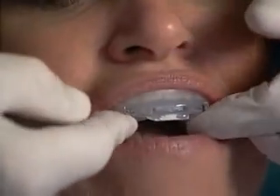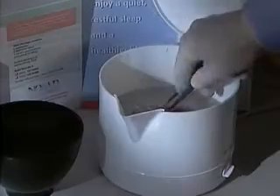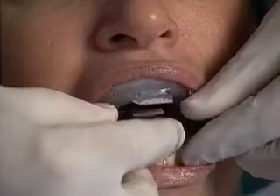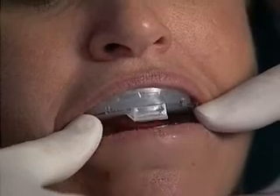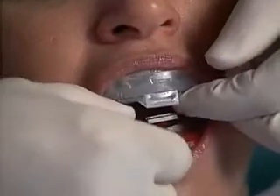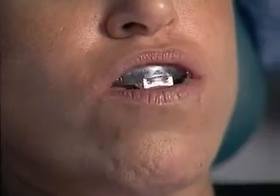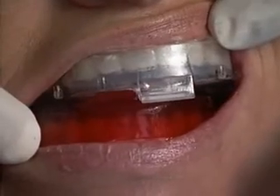Now you're ready to fit the lower device using the same procedure. Place the lower colored device in boiling water for 3 minutes, then remove and cool for 30 seconds. With the upper NORAD in place, insert the lower device in the patient's mouth. Initially seat the lower with light pressure, and then have the patient bite down firmly against the upper device. Allow both upper and lower to remain seated for 5 to 10 seconds. Remove the lower device, cool it further underwater, and immediately reseat it. Have the patient purse their lips around the entire appliance, and leave both devices in place for about a minute.